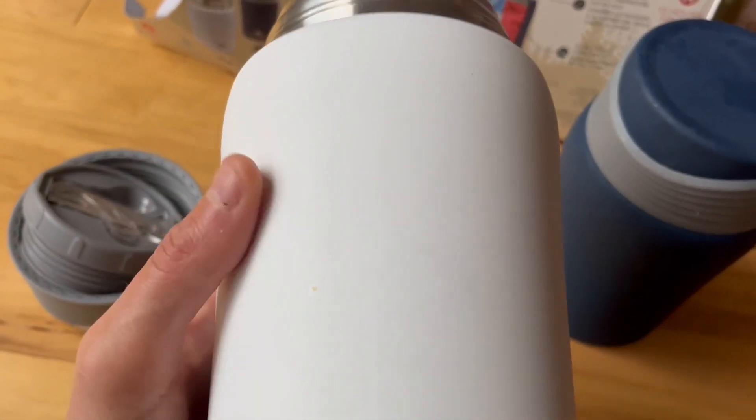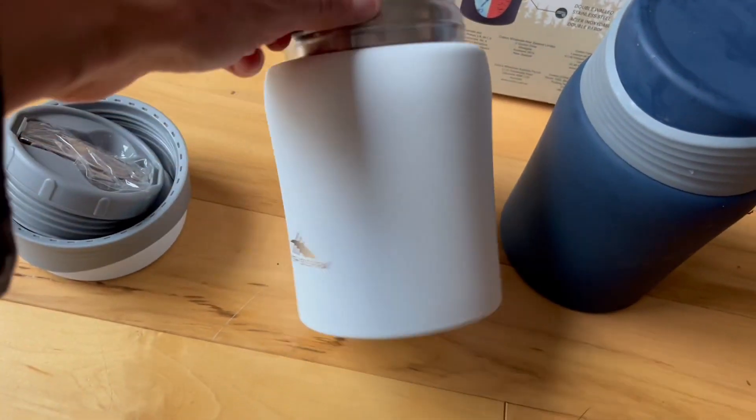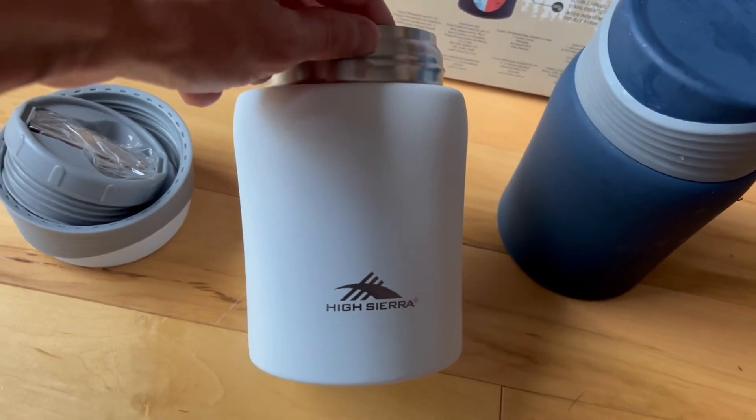It's got a sort of rubbery feel on the outside that's thin. Personally, I don't like the white color, so I'm going to use some permanent marker and do some doodles and stuff on it to customize it for myself.